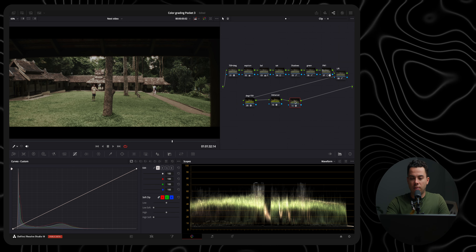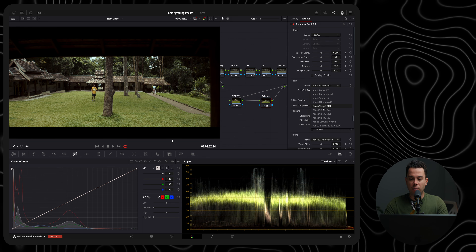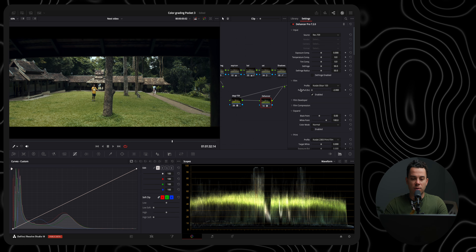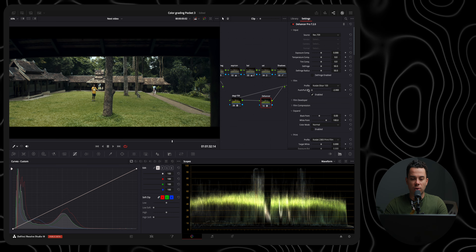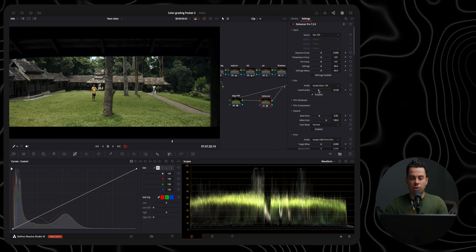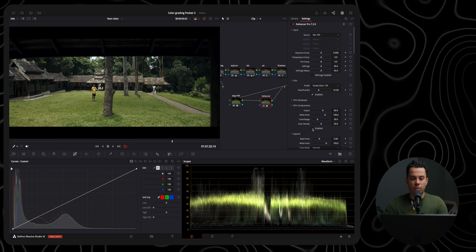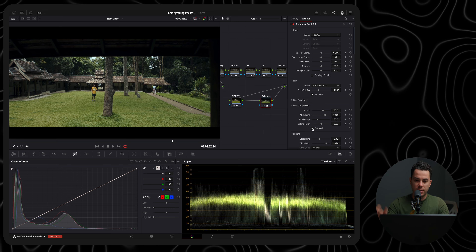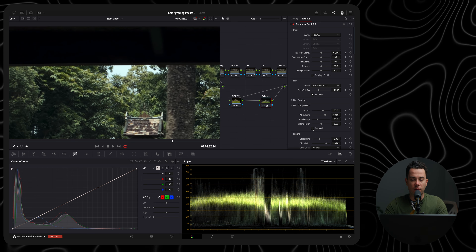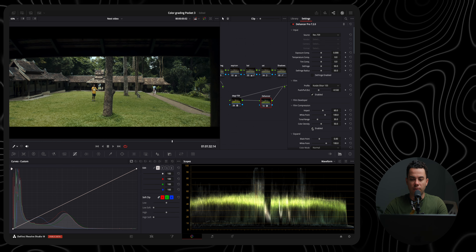Let's go to Dehancer. First I'll add a specific film stock — one of my favorites, Kodak Ektar 100. You can push it towards blue or warmer colors, which also changes the contrast. I'm going for a blue, cold look with this shot. I'll enable Film Compression, which basically compresses the highlights — you can see the difference before and after. I'll leave it at default settings.